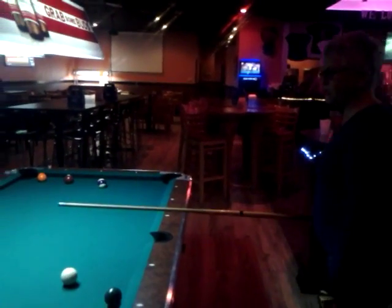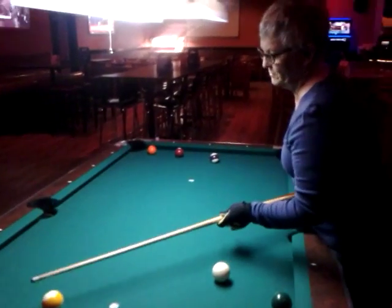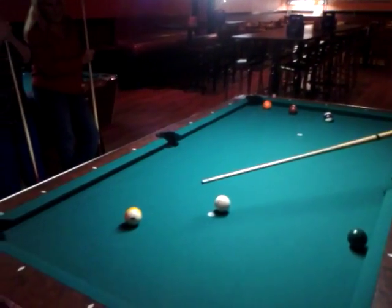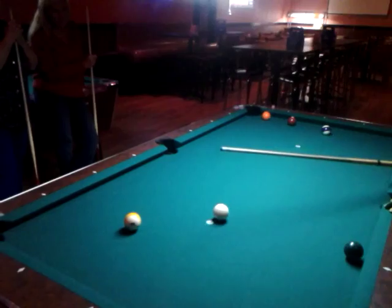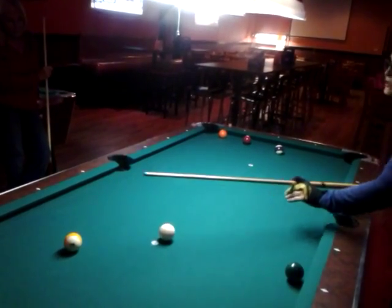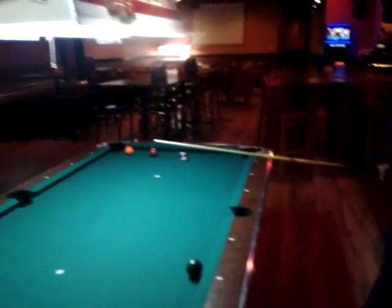When you approach the table, you line up the shot before. When you look at the ball, you come back and keep watching it. Step forward and bend down. Now, someone should be able to try and push you and you don't move. You've got to have your feet far apart with your left foot up front so that your balance is fine.